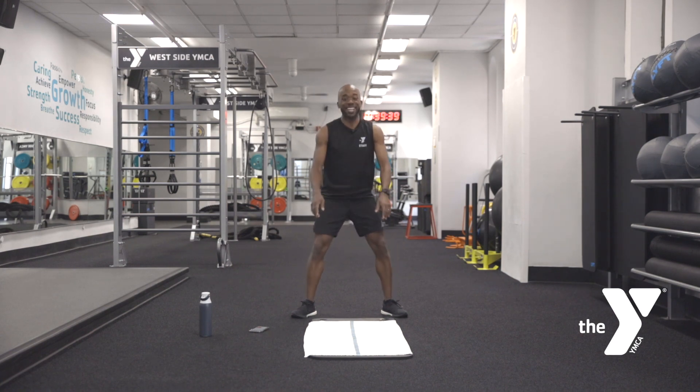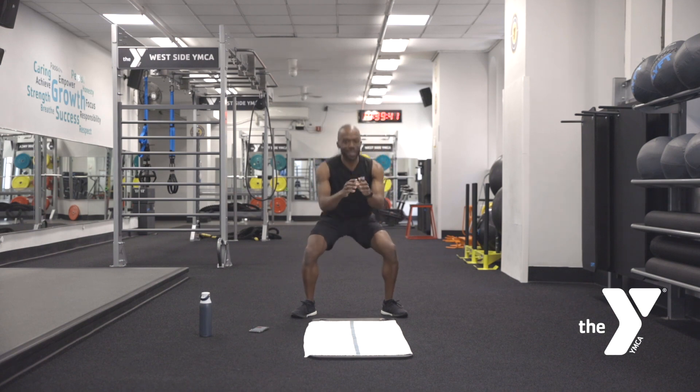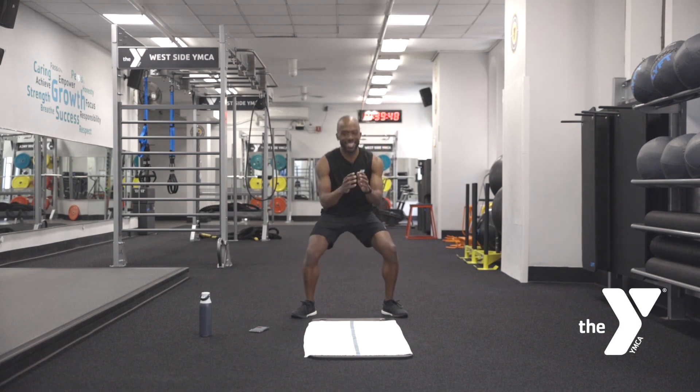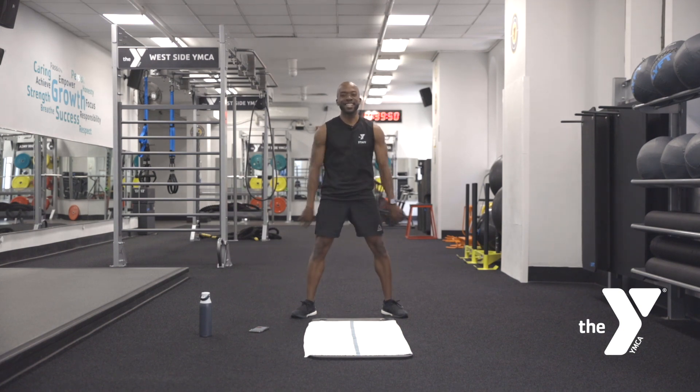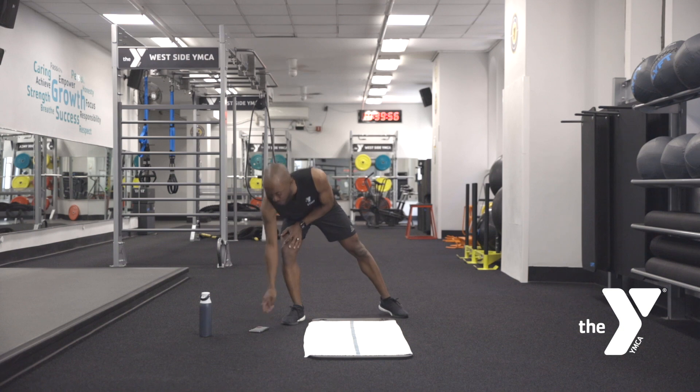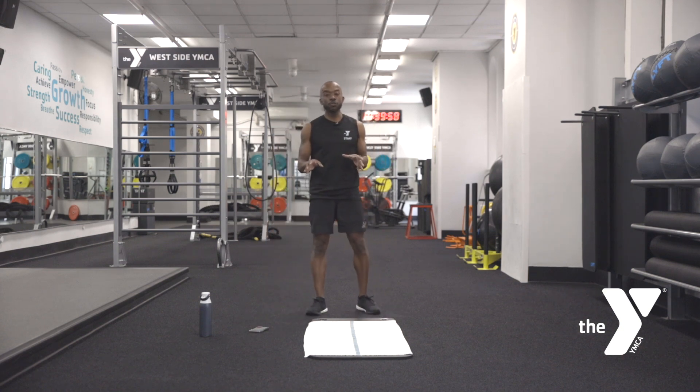Don't worry about it. Keep breathing. You have 15 seconds — keep with it, stay with it. 10 seconds, you got it, nice and easy. Three, two — perfect. Nice and easy. Now that's your first movement. Know that we're going to come back to that.